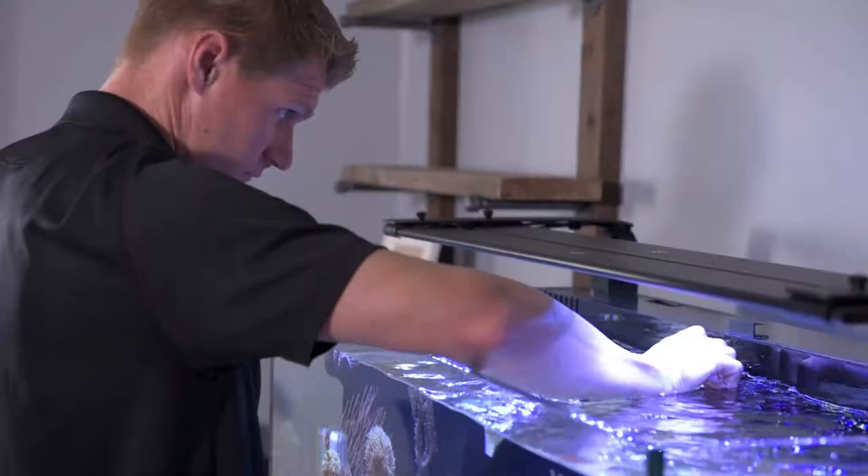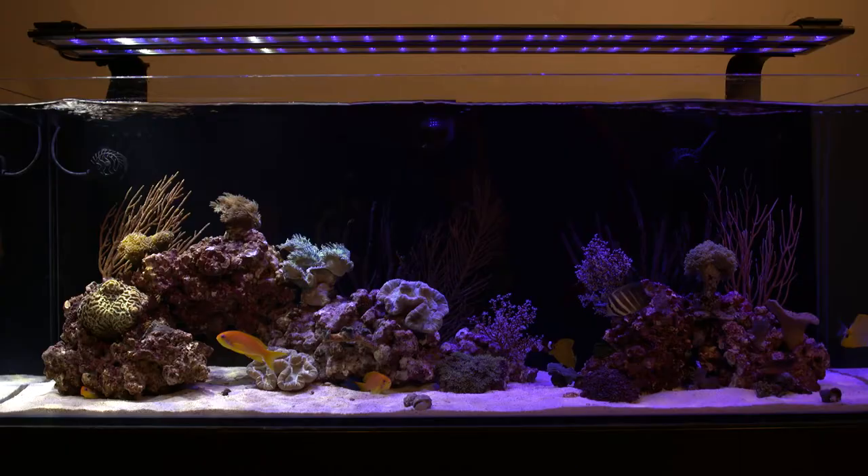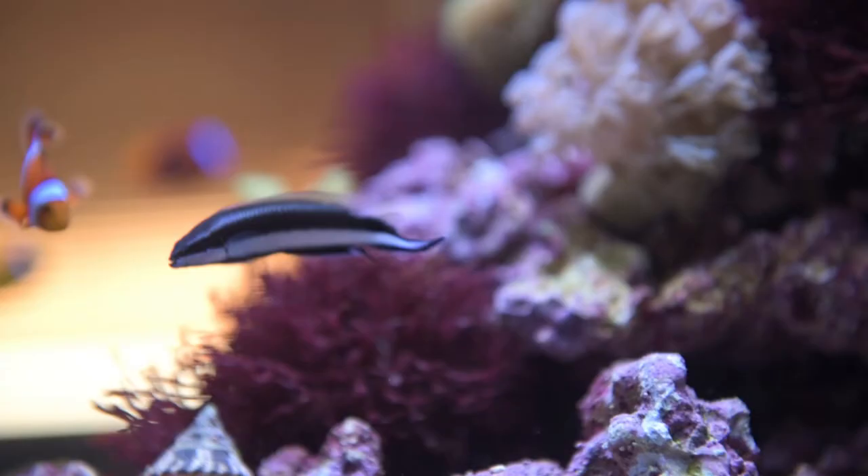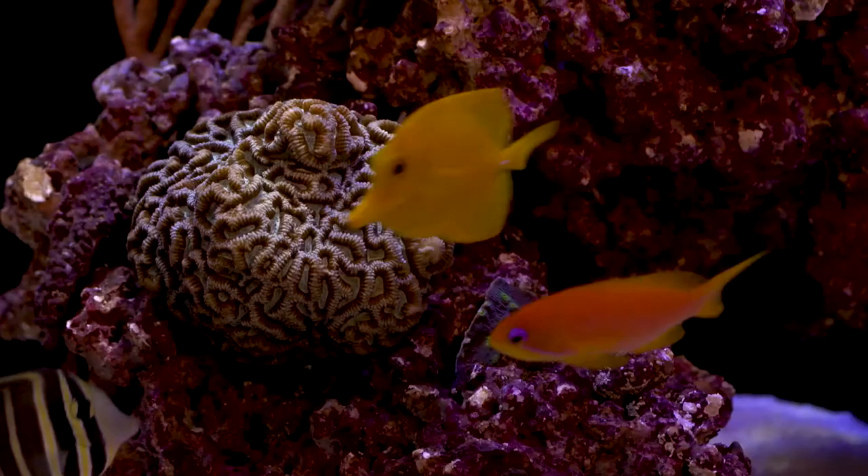The wire management has gotten a lot more difficult in the past several years with the amount of devices that we have, and just the sheer cords, trying to keep it all clean. Loop was exciting for us when it came into the picture. It's really made our turnkey setup just plug and play. The Loop interface makes the client's experience with their aquarium so much more easy and so much more enjoyable.